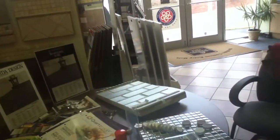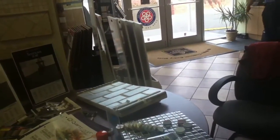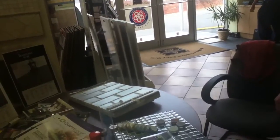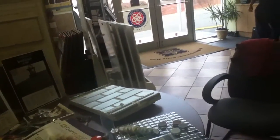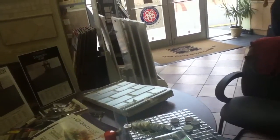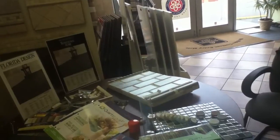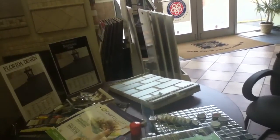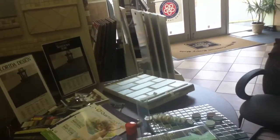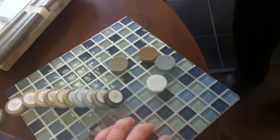There have been instances since we started using this — it's now my favorite grout product — where we've done a kitchen, and then someone came to install a new appliance and damaged a tile or two, or somebody broke a tile with a cast iron skillet. We had to go back, and the no-dye-lot advantage made it so easy — we could replace a tile or two and it made everybody's life so much easier.